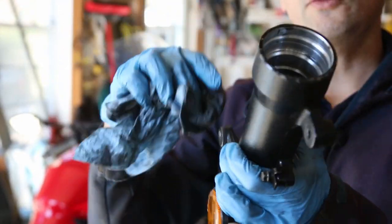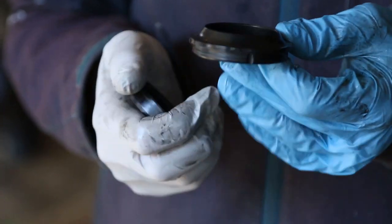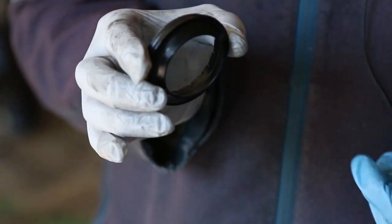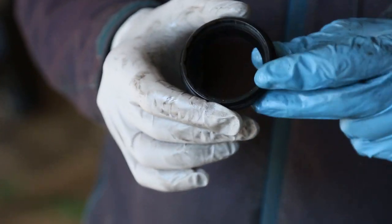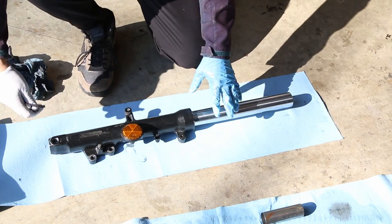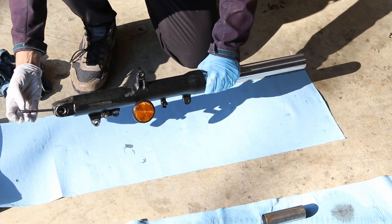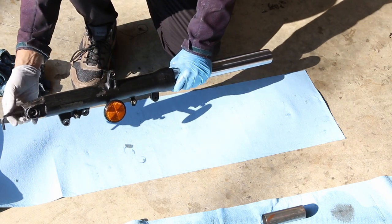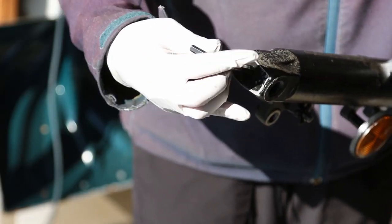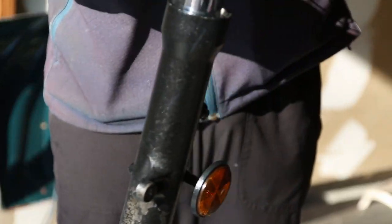I like to make sure everything is clean before putting the forks back on. This is the dust cap — you can tell because it kind of looks like a mushroom or a hat. Now for assembly of the fork: we put it together now that we've cleaned it. The bolt at the bottom basically holds tight the bottom and top part of the fork. Tighten it hand-tight for now — it's not going to go anywhere.